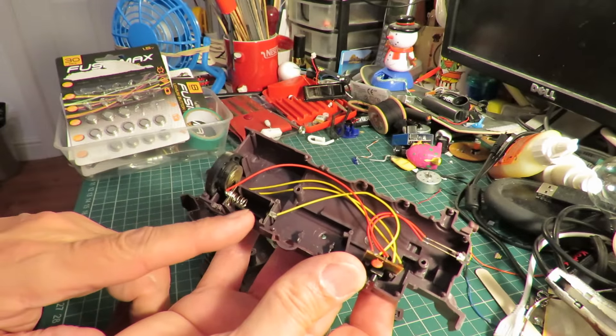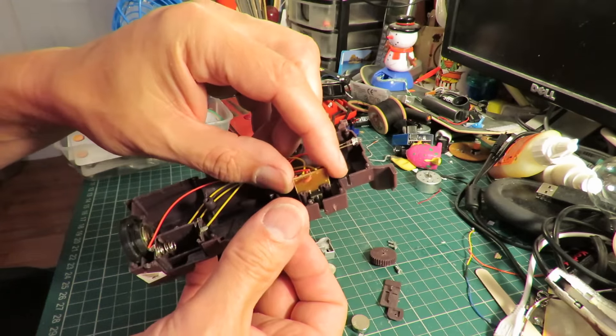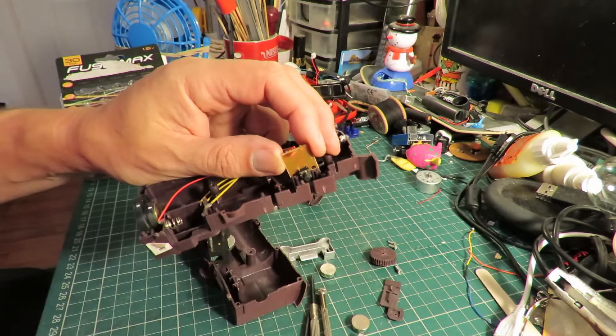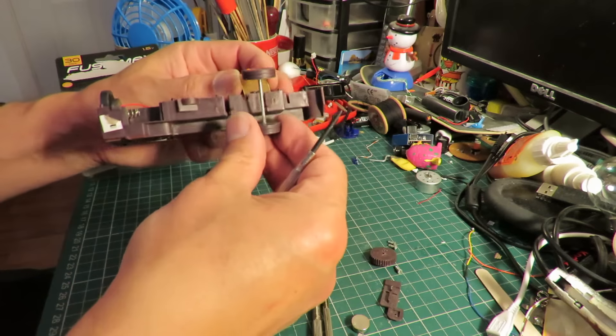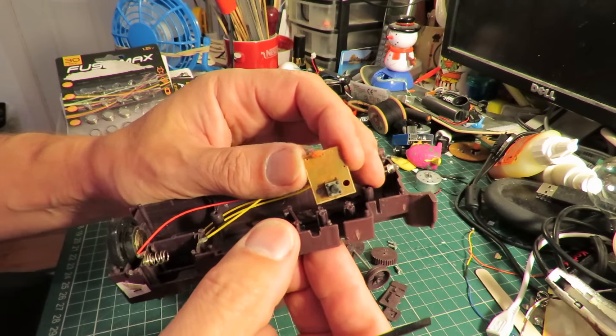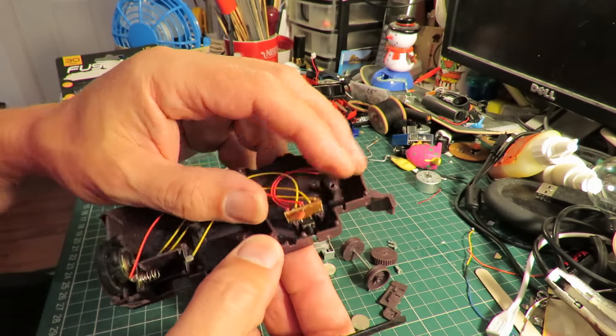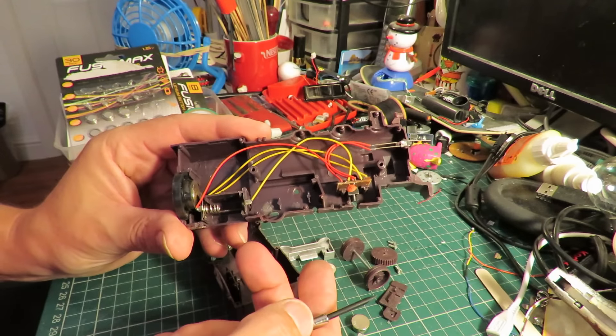Battery pack goes in there. Speaker. Little circuit board, with a little push button on it which is activated by the axle going down. LED at the front. Nice and simple.